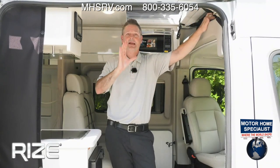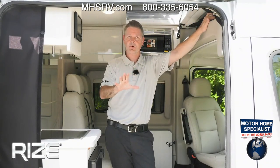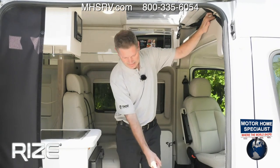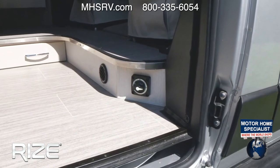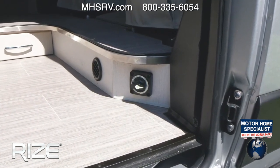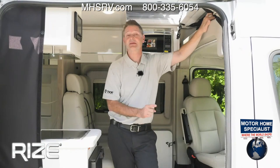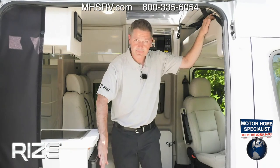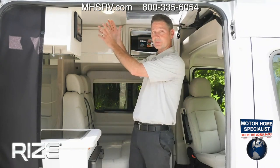I want to talk about a couple of features you're going to want to set up before you even start on your travel. Right down here in the footwell is our battery disconnect switch — you're going to want to turn that on and keep it on the entire time, because that is going to fire up all the 12-volt systems in your Rise, including your refrigerator.